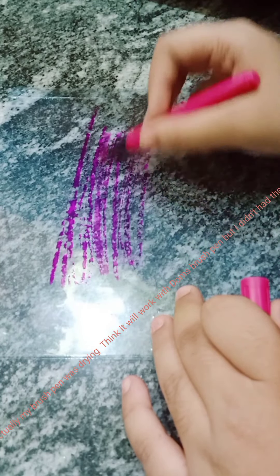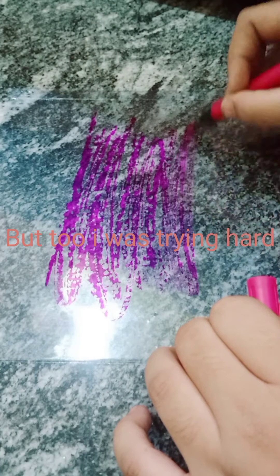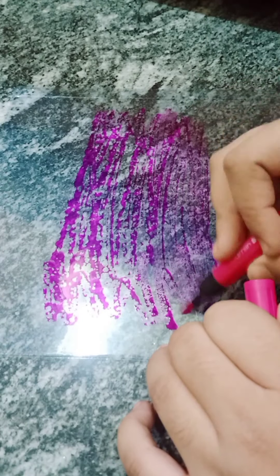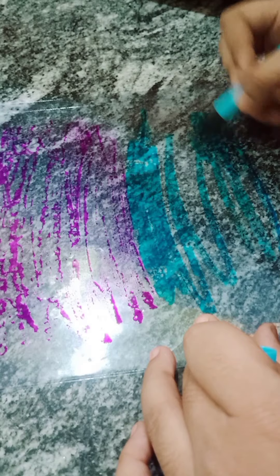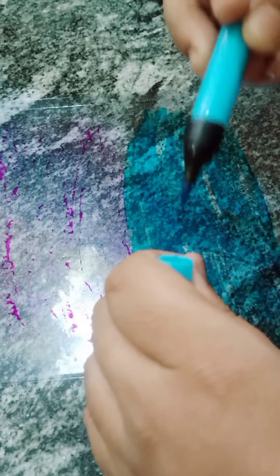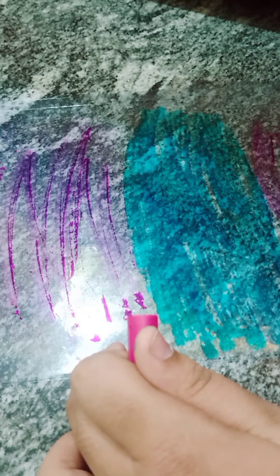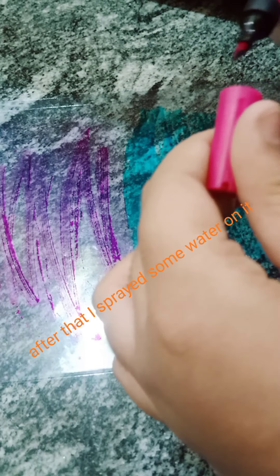Actually my brush pen was dry — I thought it would work but I didn't have a better one. But I was still trying hard. Then I used blue color. While I was using blue, the pink had dried and I didn't notice at that time — I noticed afterwards. Actually blue was too good, it wasn't drying. You can see pink is dried. After that I sprayed some water on it.